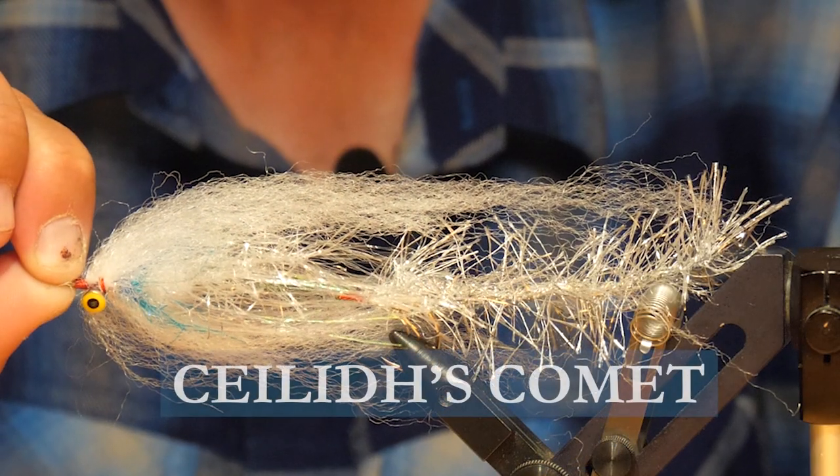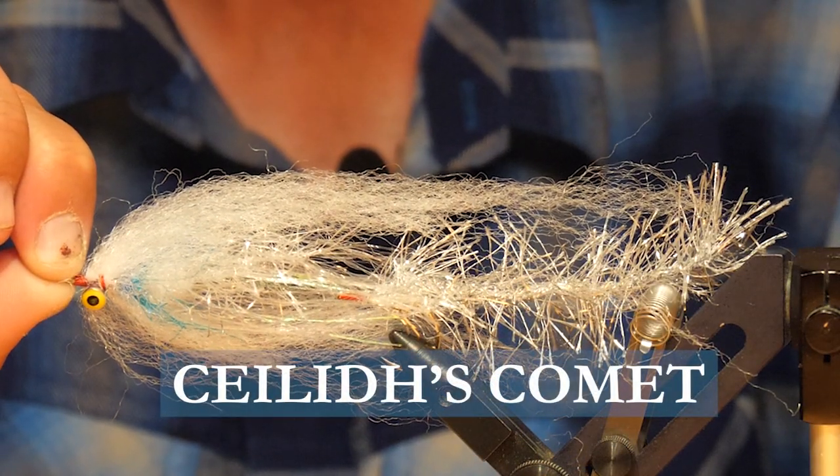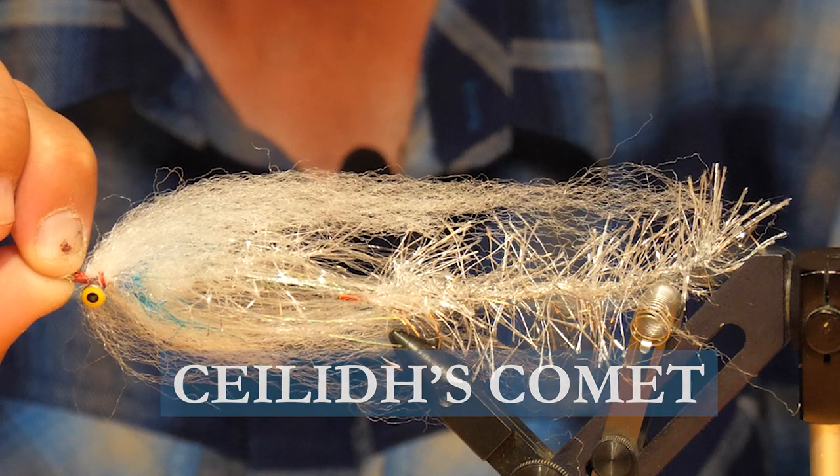Alright everybody, welcome to the bench. Today I'm going to tie you up Kaylee's Comet, named after my daughter Kaylee. She likes to choose the colors for a lot of our flies that we tie, and this one's for her. Make sure you have these materials ready before you tie.